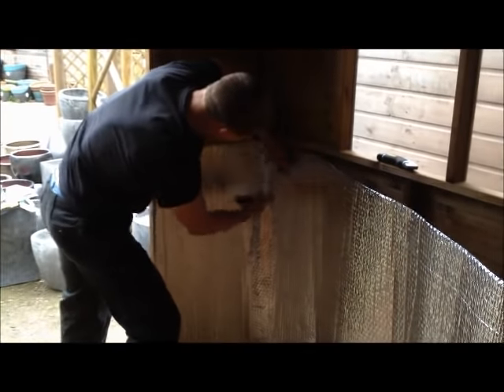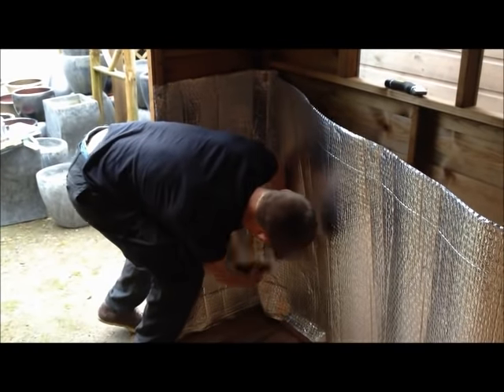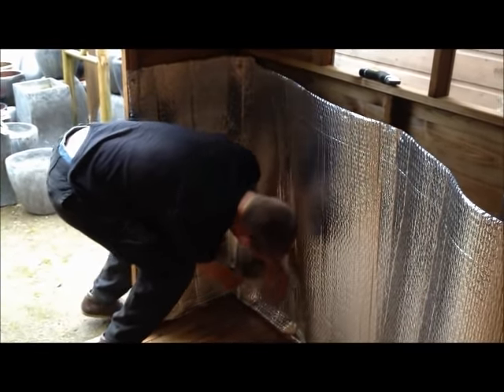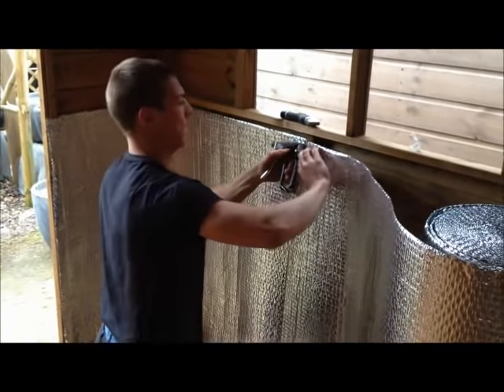To insulate your walls, simply staple halfway back into the upright studs, working your way around the shed wall by wall. By doing this, you have created a thermal void between the insulation and the outer shed wall.